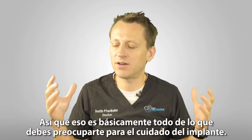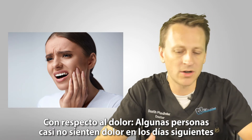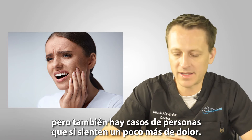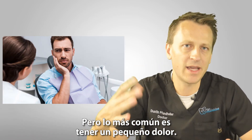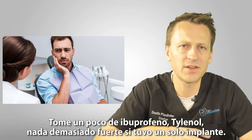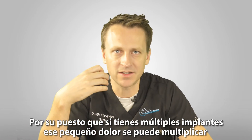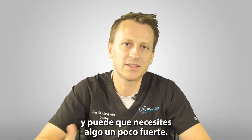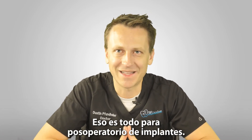That's basically all you have to do to take care of the implant. For pain, some people have almost no pain in the next few days, and some people have a little bit more, but the most common is a slight amount of pain — take some ibuprofen or Tylenol, nothing too strong, if you just had a single implant done. Of course, if you had multiple implants done, that little pain adds up and you might need something a little bit stronger. That's it for post-op instructions for implants.